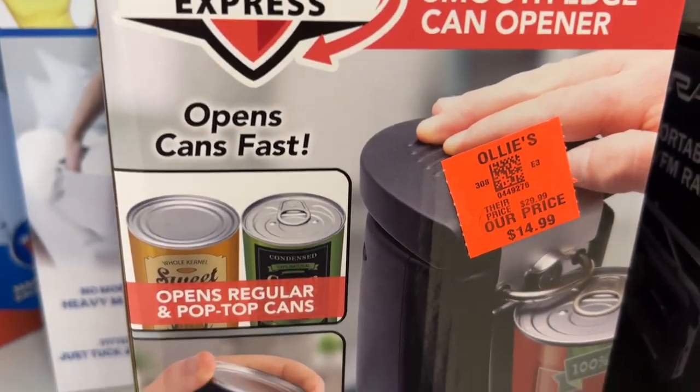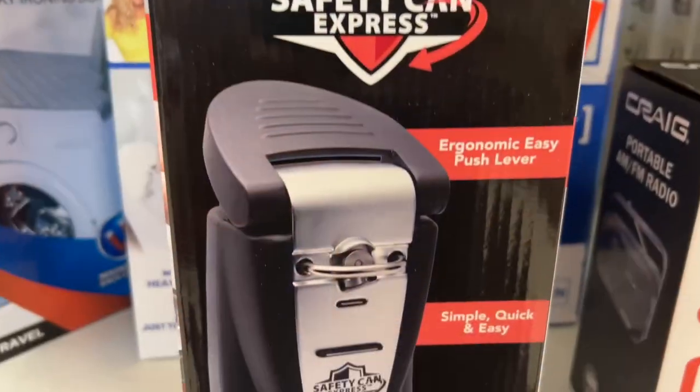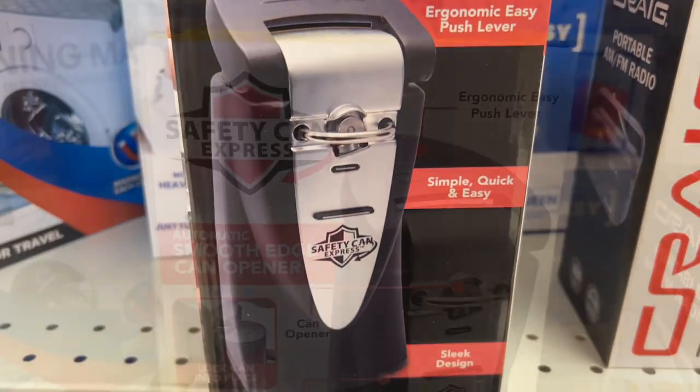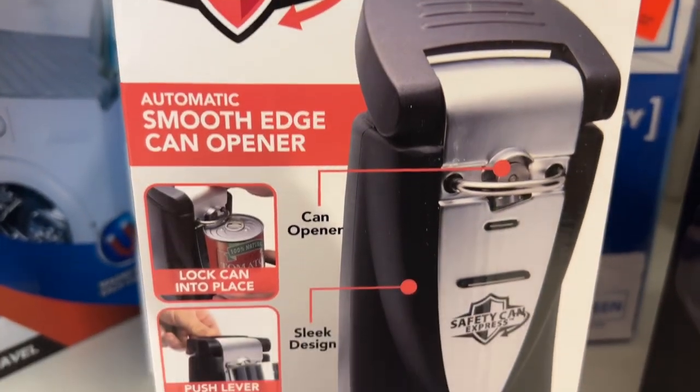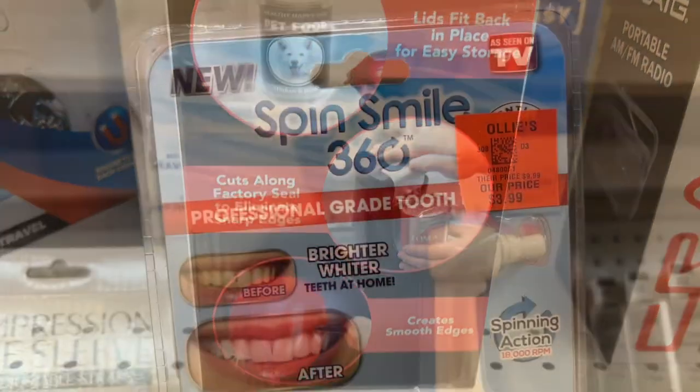This is the Safety Can Express Automatic Smooth Edge Can Opener for $14.99. It opens cans fast, cutting along the factory seal to eliminate sharp edges, and lids fit back in place for easy storage. It has an ergonomic easy push lever and is simple, quick, and easy to use.